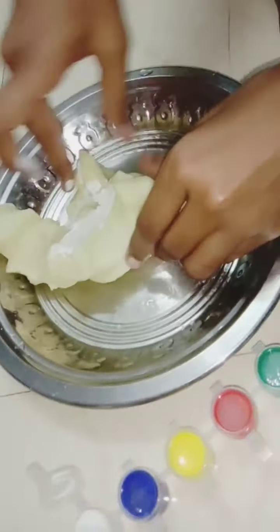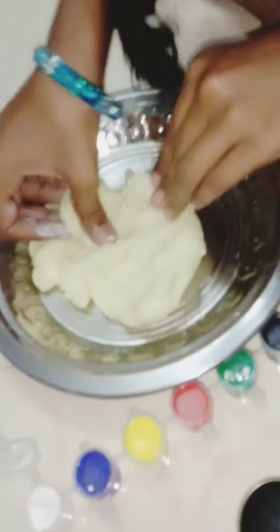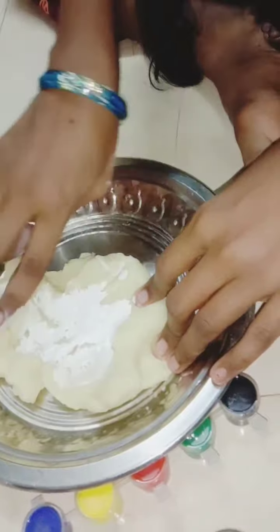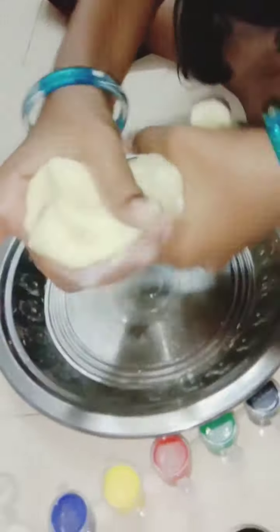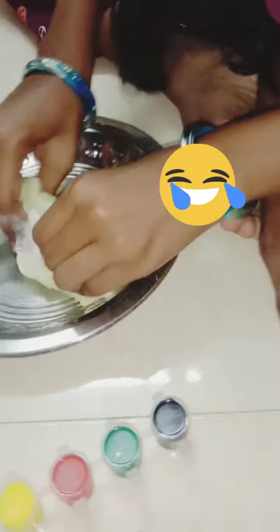So you can mix it. Then you can add a poster white. I'll show you a pink color. This is the paint color. You can see more white, light color. I love the color. It's super soft.